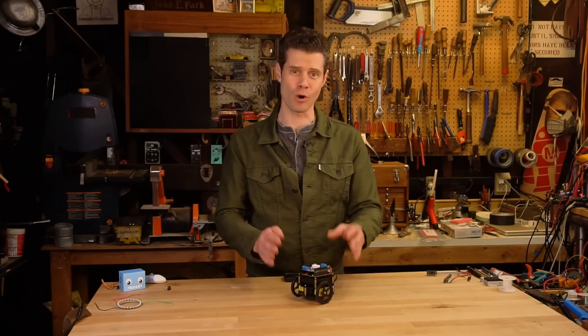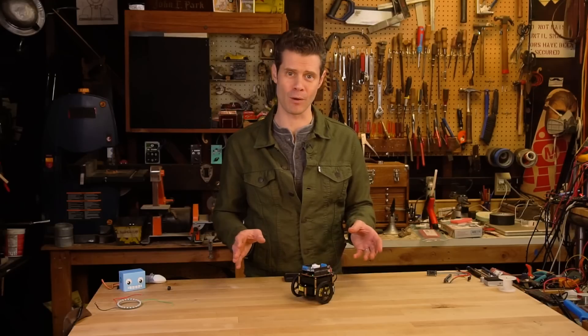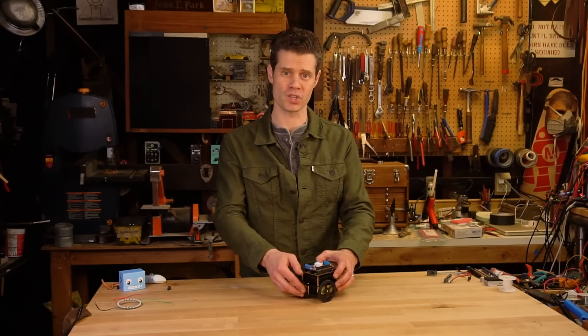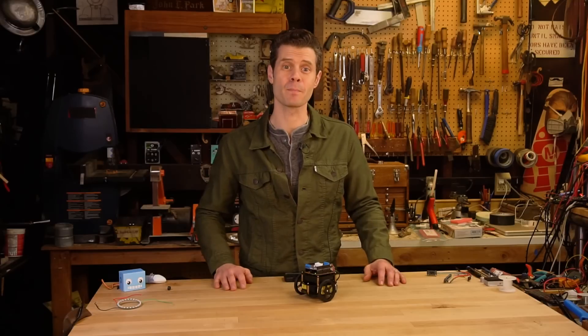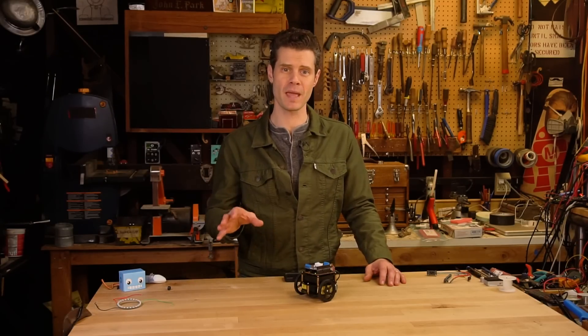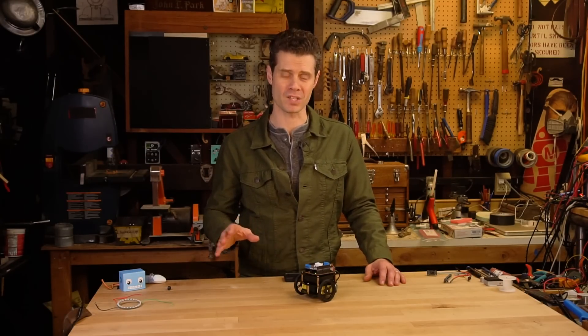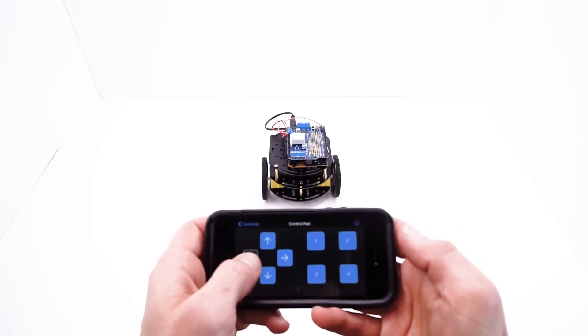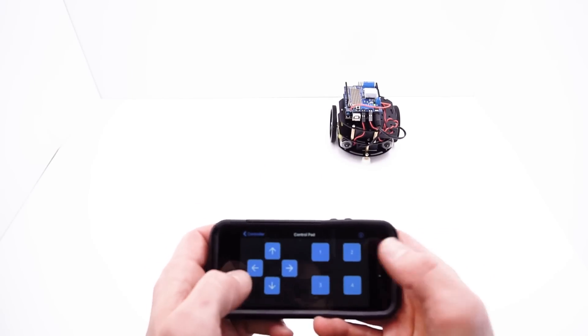This robot kit is a great way to learn about robotics. It uses our three-layer robot base, has DC motors, a motor shield, and best of all the Arduino 101 board is a Bluetooth capable board right out of the box.